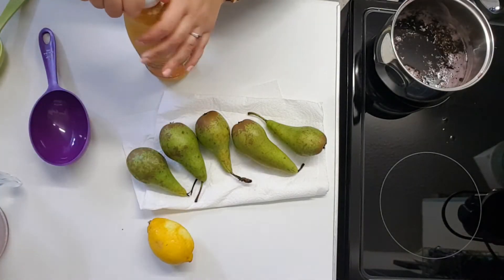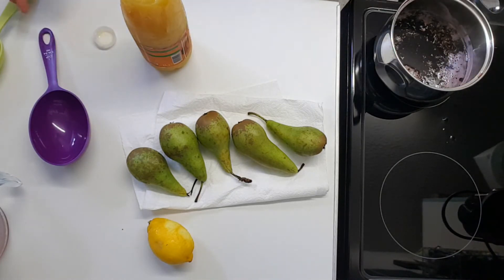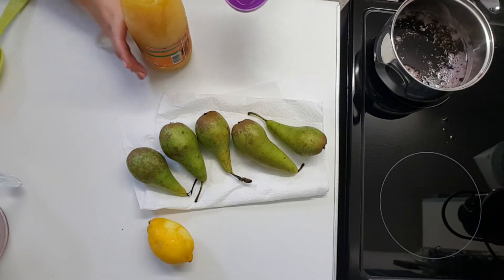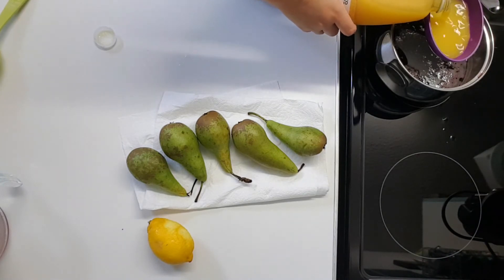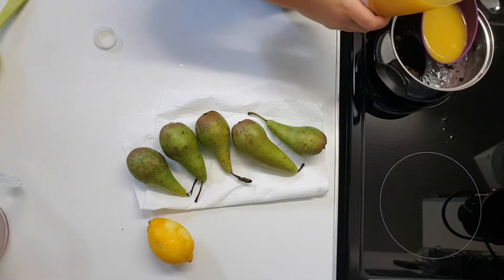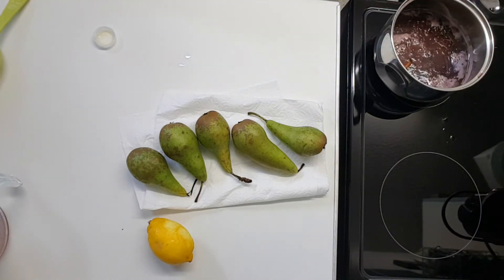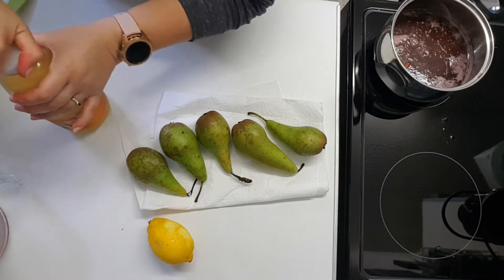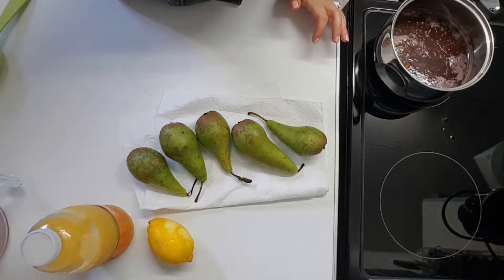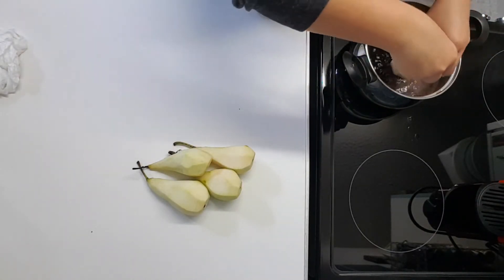Now it's time for the juice — about half a cup. And now it's time to peel the pears. It's bubbling, so we're going to submerge the pears.